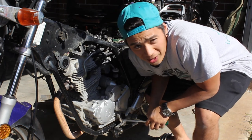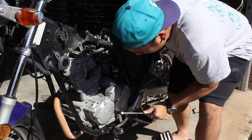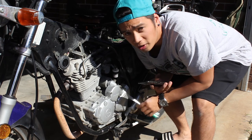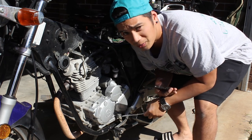A good thing I learned as well — when you're undoing things and you don't have a workshop manual, take lots of photos. That way you can see how things were and put it back to how it was before you took it off.